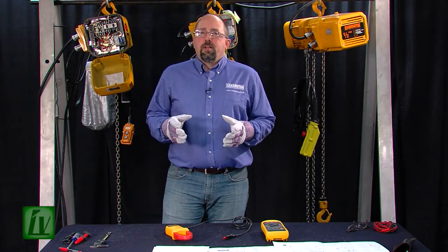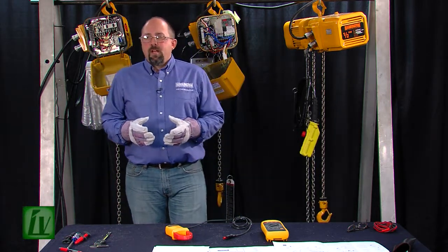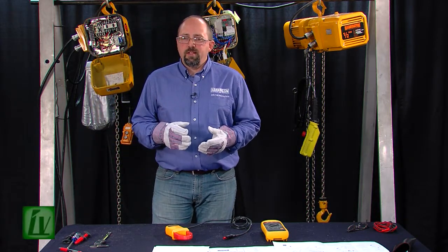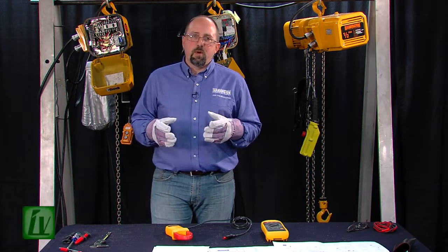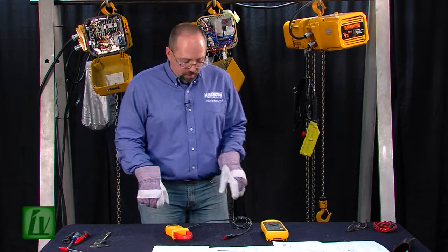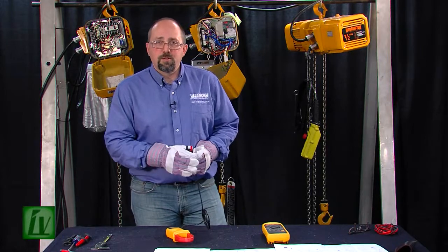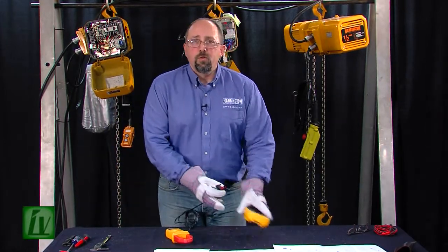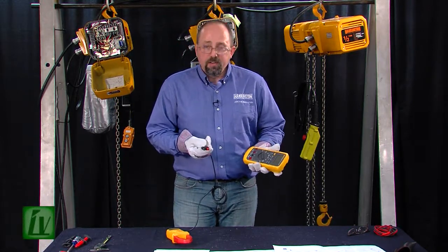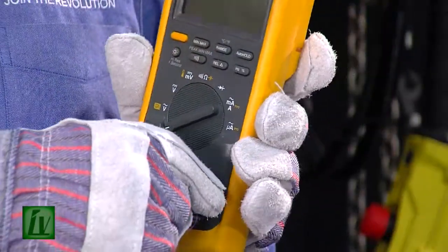Amperage is the flow of electrons through a conductor — you can think gallons per minute of water or cubic feet per minute of air. There are several different ways that we could actually measure current flow, whether it was AC or DC. But the safest and easiest way, as well as the industry standard, is really to use an inductive pickup. An inductive pickup measures the strength of the magnetic field surrounding a conductor as there's current flowing through it.